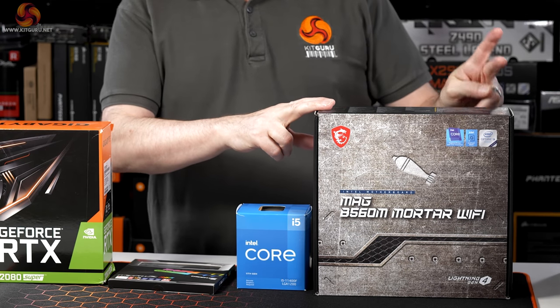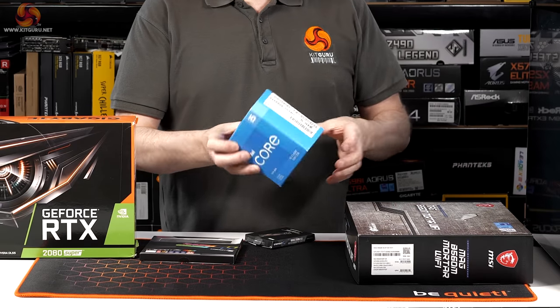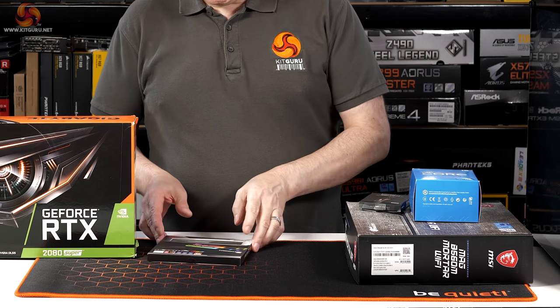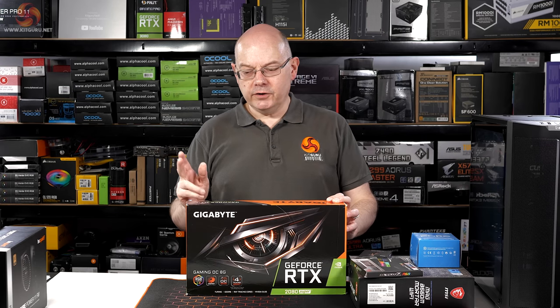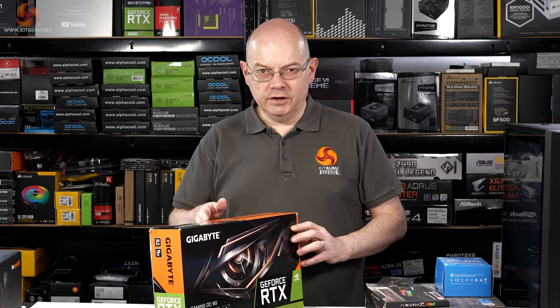For the motherboard I'm using an MSI MAG B560M Mortar Wi-Fi. We have an Intel Core i5-11400F processor, a Sabrent Rocket 4.0 SSD, and some G.Skill Trident Z RGB memory — 16 gigs. For the graphics card I'm going for an RTX 2080 Super — my idea of a budget graphics card in 2021.